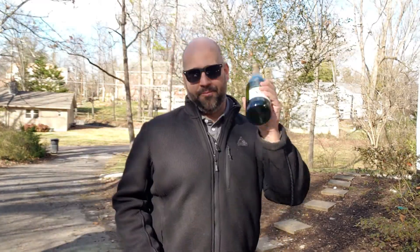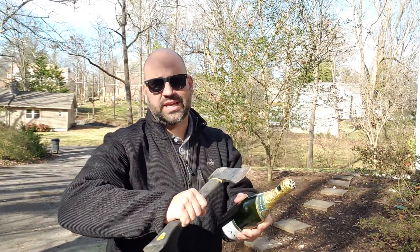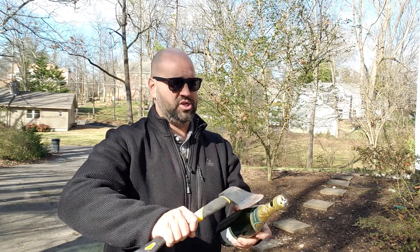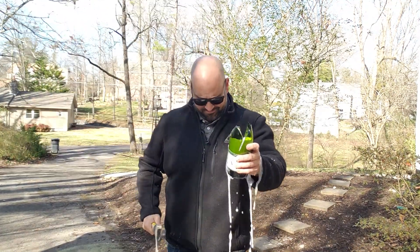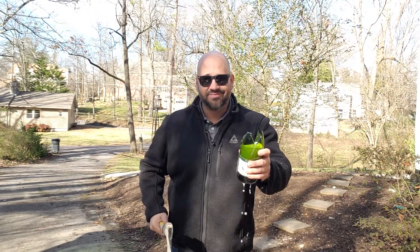All right, here we go. 45 degree angle — just get it and go. One, two, three. Easy peasy. Happy New Year everybody!